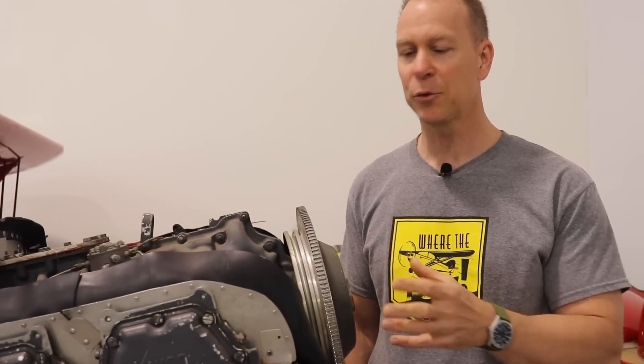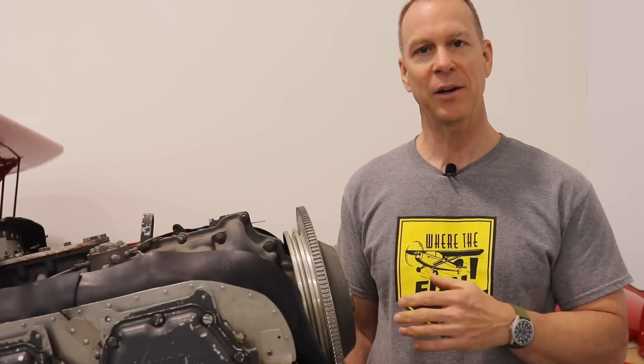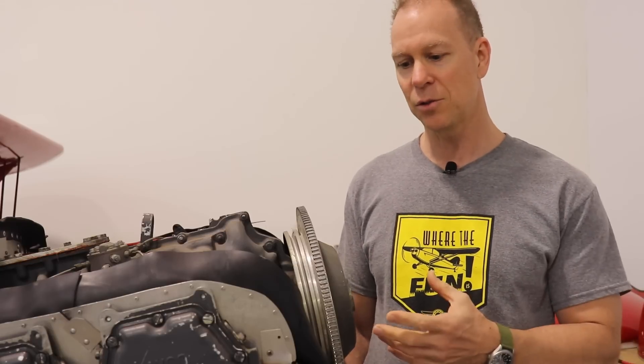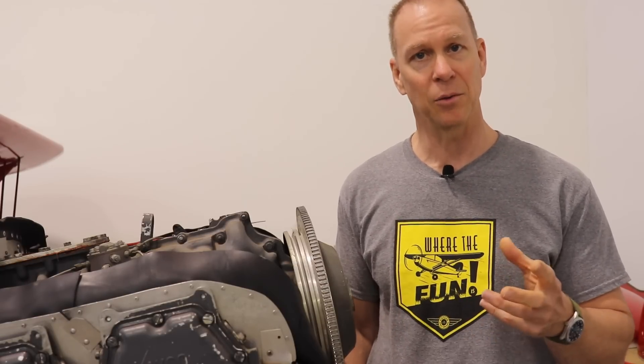I had my mechanic come up and we went through the engine. Everything looks good — it runs strong, sounds good, runs like a champ. But before I buttoned everything up, I wanted to have the prop overhauled just because it was so old. And when we did run the engine, you could see the back of the prop blades getting wet, so it was leaking from the seals.